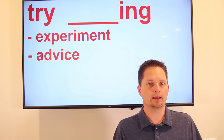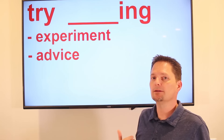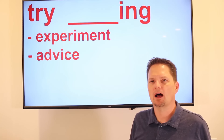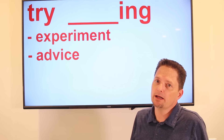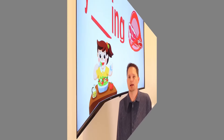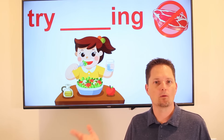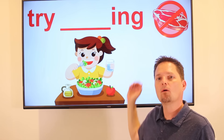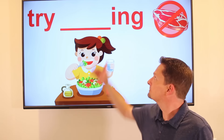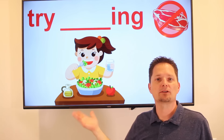Now let's practice with "try" and a gerund — that's "try" with a gerund ending in "-ing." We use this for an experiment, to see if you like it or not, or to give advice. Example: she likes to eat meat, but she tried eating only vegetables — using a gerund — to see if she liked it. She tried being a vegetarian to see if she liked it or not. She liked it, so now she's a vegetarian.